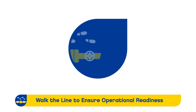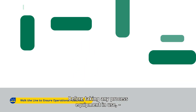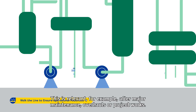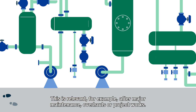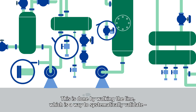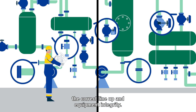Walk the Line to Ensure Operational Readiness. Before taking any process equipment in use, it is critical to ensure they are operationally ready for service. This is relevant, for example, after major maintenance, overhauls or project works. The best way to confirm readiness is to physically inspect the system in the field. This is done by walking the line, which is a way to systematically validate the correct line-up and equipment integrity.